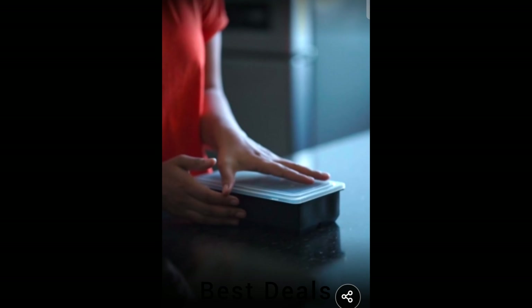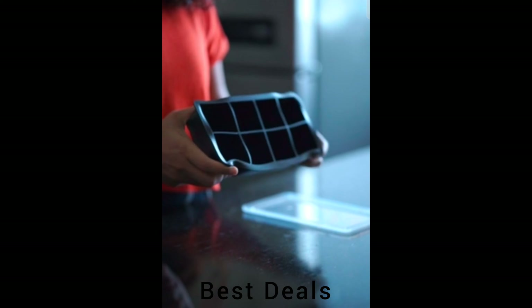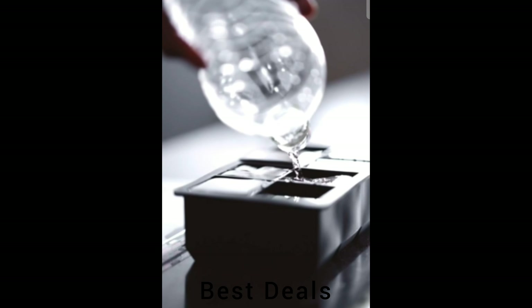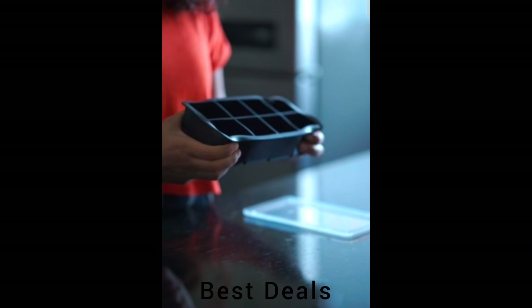13. Silicon Ice Cube Tray. Each tray has a lid that helps protect ice cubes from freezer odors. The lids help to avoid common spills and mess from carrying. These stackable ice cube trays are a perfect fit for your fridge. Each tray contains eight compartments of two square inches. Product link is given in the 13th link.